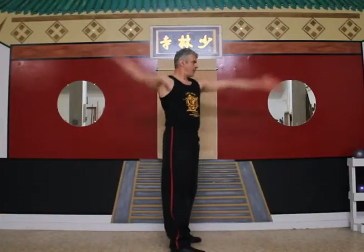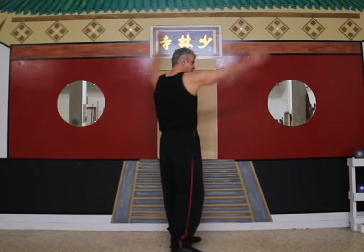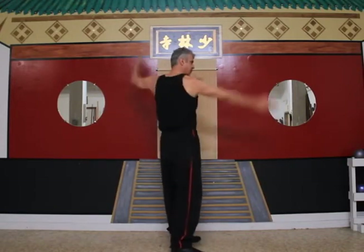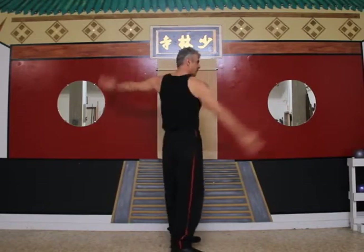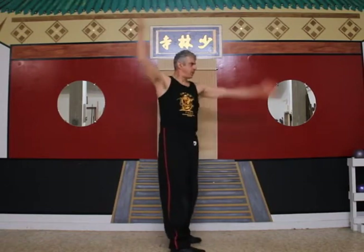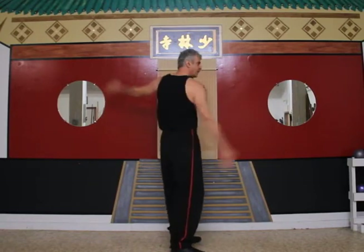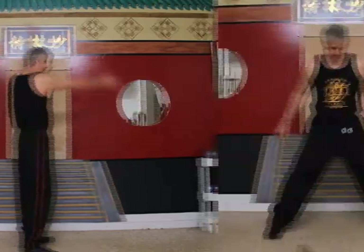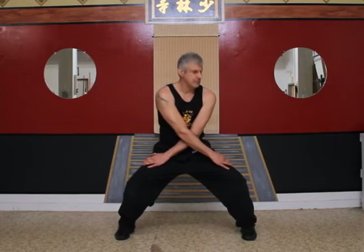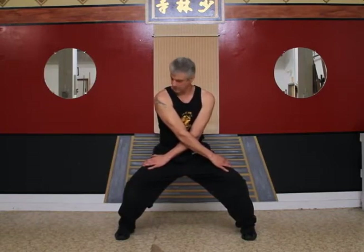Now let's try some forward-backward arm circles. Reverse direction. Now let's do some crossed arm neck rotations. Cross your arms and place your hands on your legs as you rotate your head clockwise. Now counterclockwise.